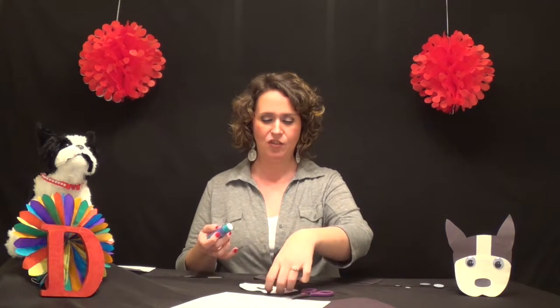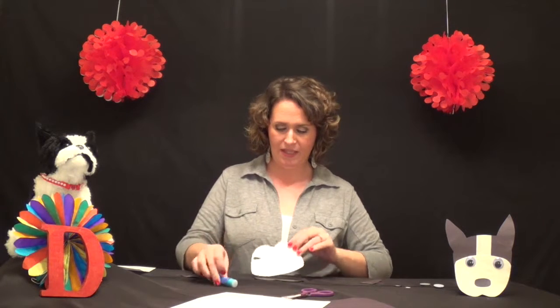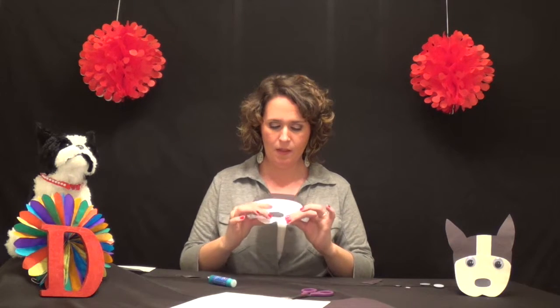To get started we use the big black piece first and we attach the white piece on it. We line up the rounded edges together like this, and now we have the bottom done.